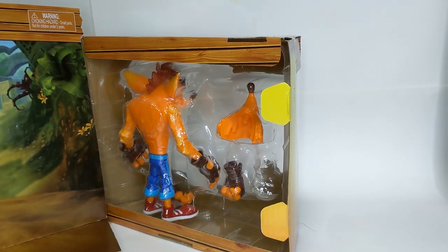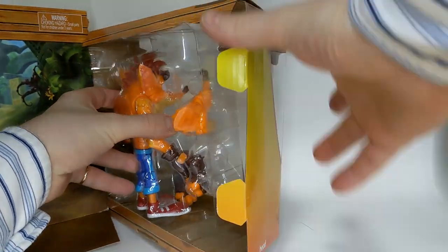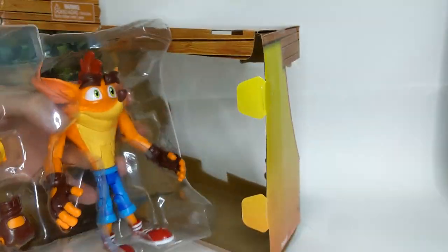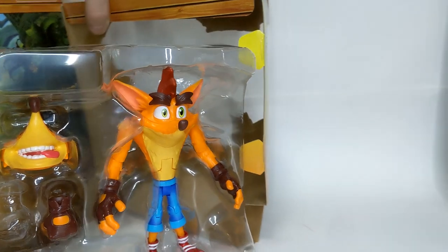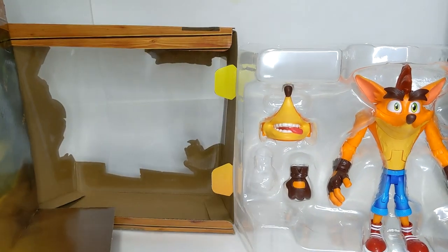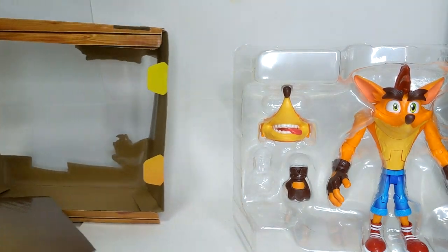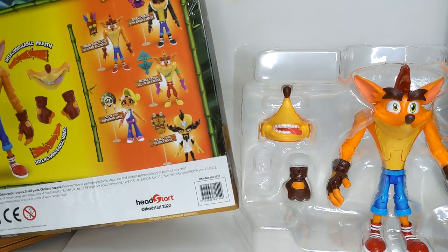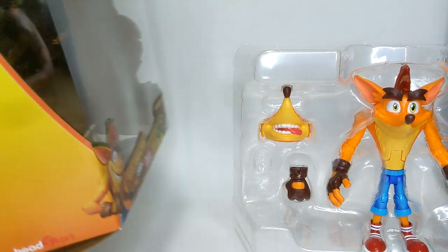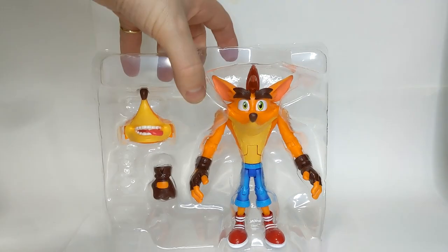Now we're inside and this is how it's packaged — we've got a bubble. We open up these flaps and we can release the bandicoot. There's his hand. This is a wonderful box. I just love the fact that with this one you can open it and enjoy him and display him, and then if it comes time that you need to sell him, pass him on, or just put him back in the box for a boxed mint condition display, you can do that very easily.